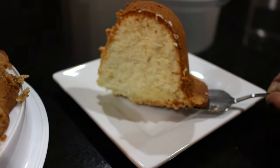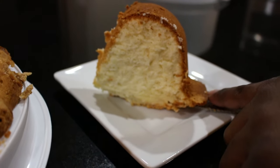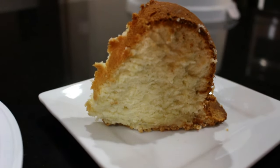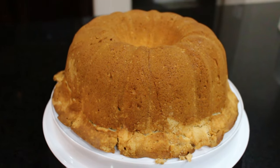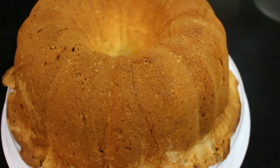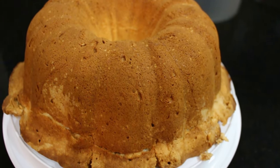This is what my grandmother used to call old sweet bread. She used to throw these together all the time on a weekend for Sunday morning, Sunday dinner and whatnot.